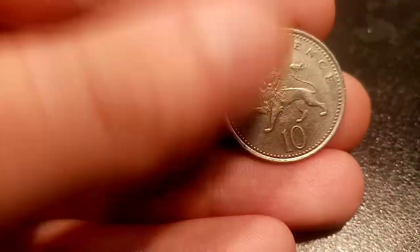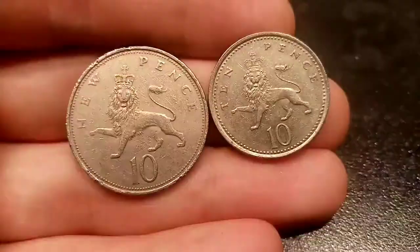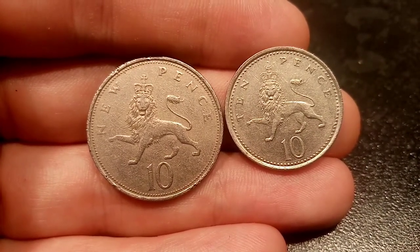Back in 1997 the coin was downsized, still featuring the exact same design on the back. However, when the coin was first released it was called the '10 new pence', whereas the ones you see in circulation today are just '10 pence' coins.